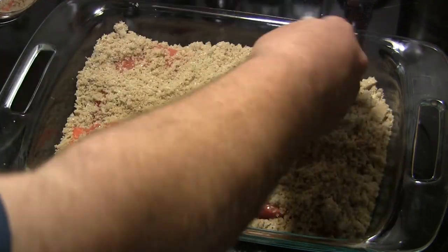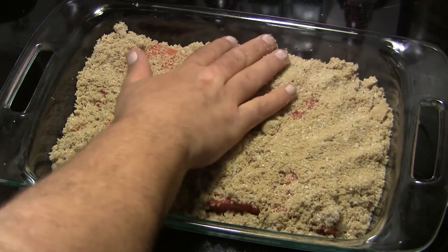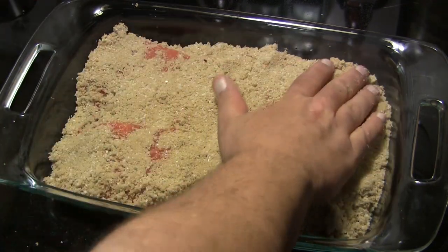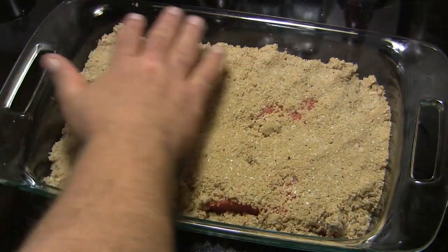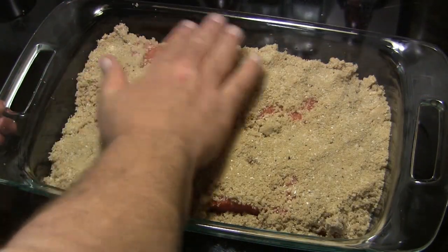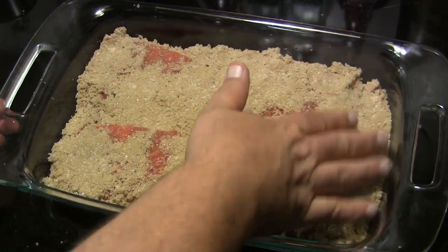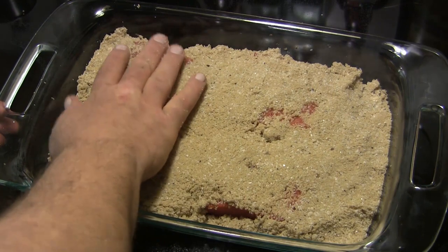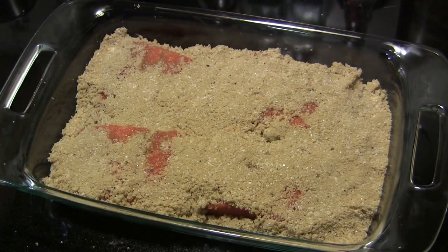My baking dish has a cover on it. But if you don't have a cover for your baking dish, the next thing you want to do is use a piece of plastic wrap to cover the top of this. Push the plastic wrap down against your fish and pack it good and tight and try to get as much of the air out as possible, then put another layer on top. We're going to put this in the refrigerator and let it cure for 8 to 12 hours.